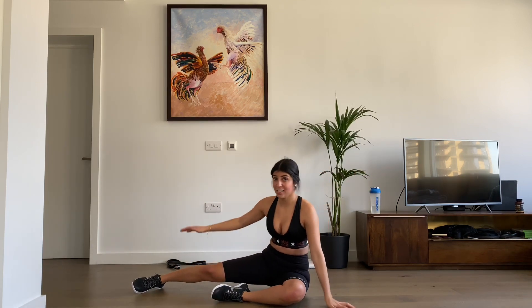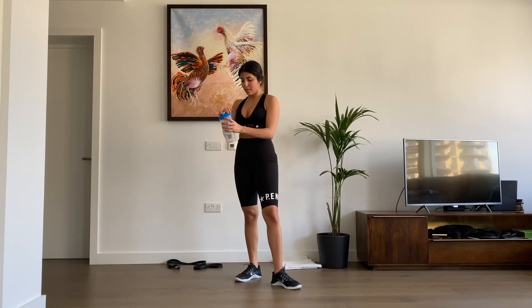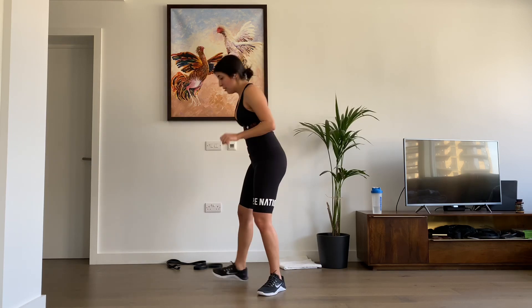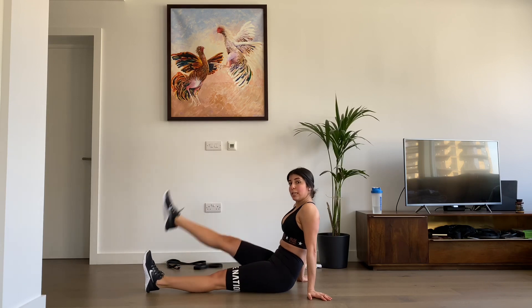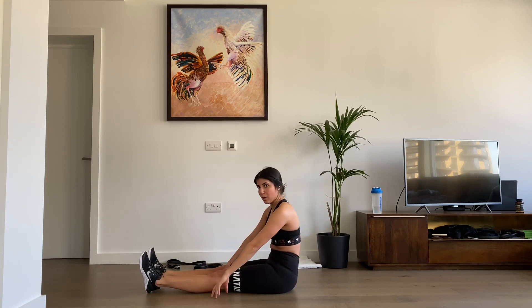Well done guys, thirty seconds rest. Grab some water, you can stand up a little bit while we rest. Make sure for these ones you're not sitting straight back leaning on your arms — you want barely any support from your arms so that everything requires compression of the core.